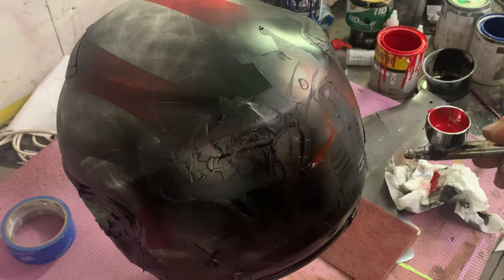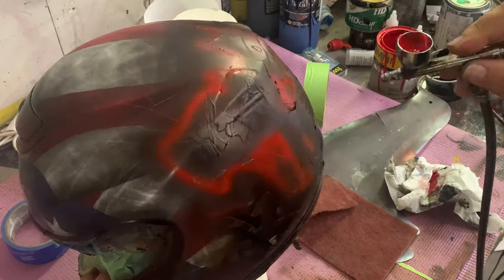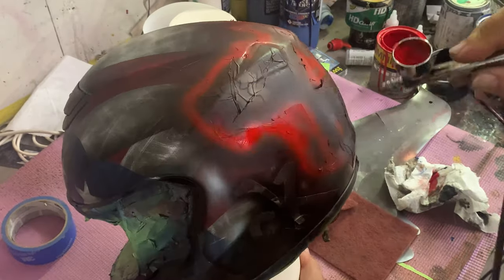All right, right here I went ahead and added some red to give it a little halo around the image on the back. So when I pinstripe it, the black pinstripe kind of stands out against that red glow.